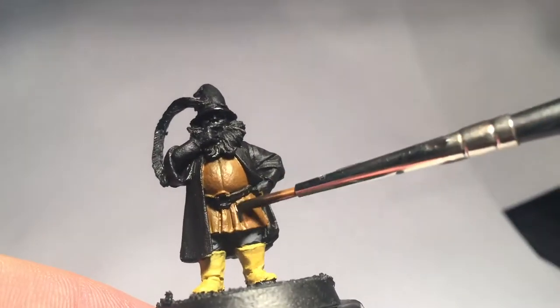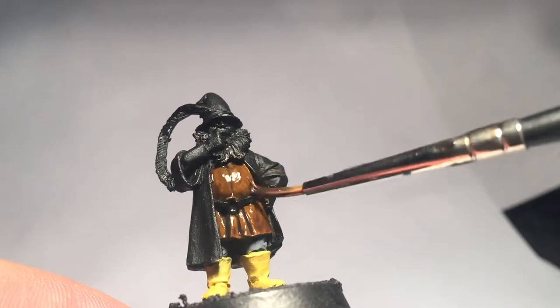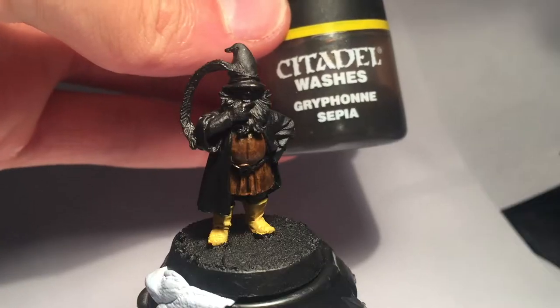Back to the leather jacket we go for a wash of Devlan Mud. And then the yellow booties get a wash of Griffin Sepia.